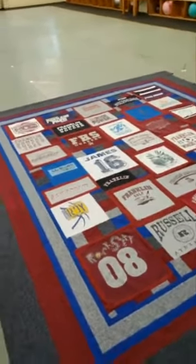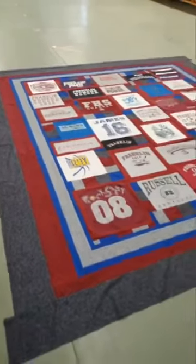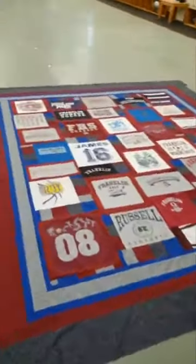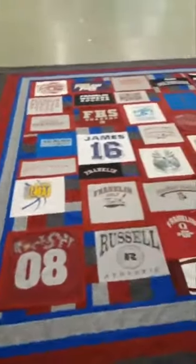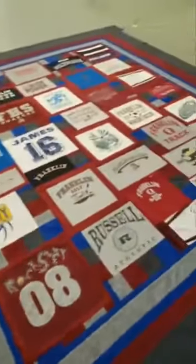Hi everybody, this is Marie from Marie's Custom Quilting. I just wanted to show you the final top of our quilt. We got the borders on it — the final dark gray borders completely on. I have a few little threads to trim and clean up before I put it on the long arm, but otherwise this is done.